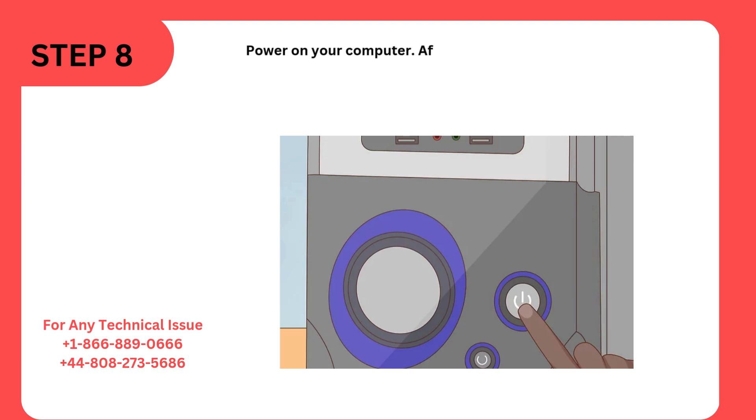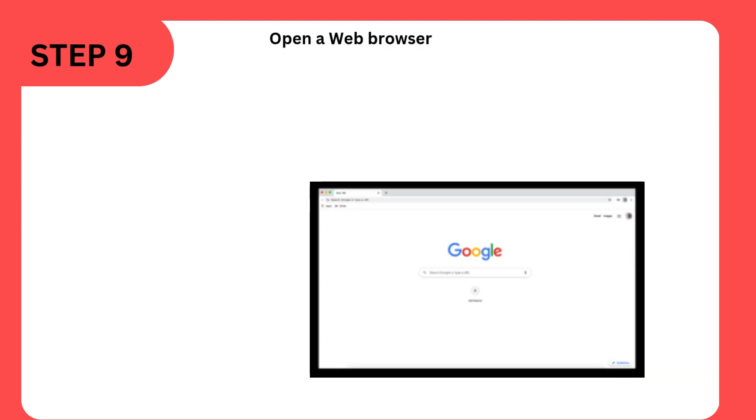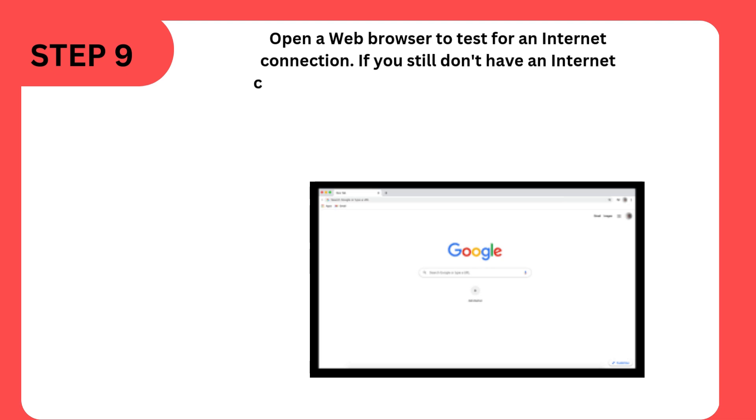Step 8: Power on your computer. After your router is factory reset, you may need to reconnect to a wireless network if your computer isn't connected with a cable. Step 9: Open a web browser to test for an internet connection. If you still don't have an internet connection, try restarting your computer.